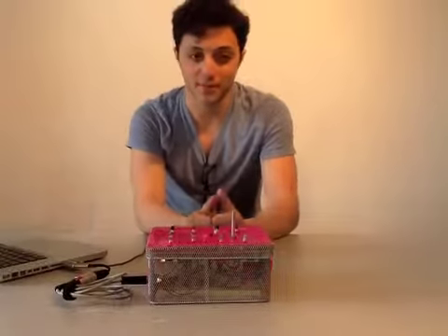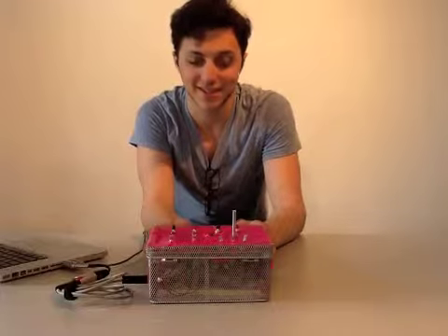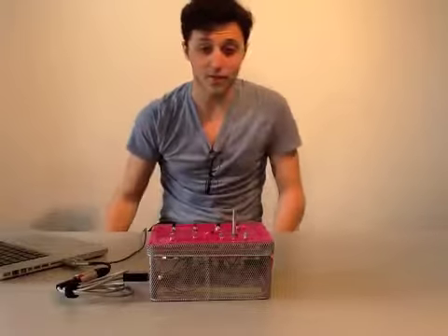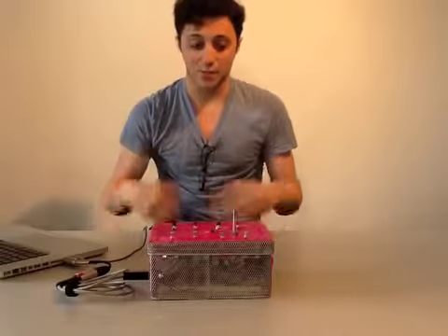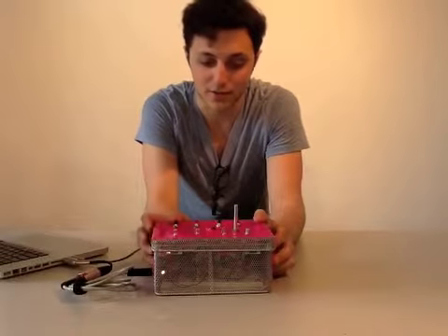Hi, my name is Sam and this is my Skrillcaster 1000. Essentially what it is is a somewhat polyphonic, somewhat multi-timbral synthesizer. The reason I call it the Skrillcaster is because for every more button you press and turn, it gets more loud and obnoxious.